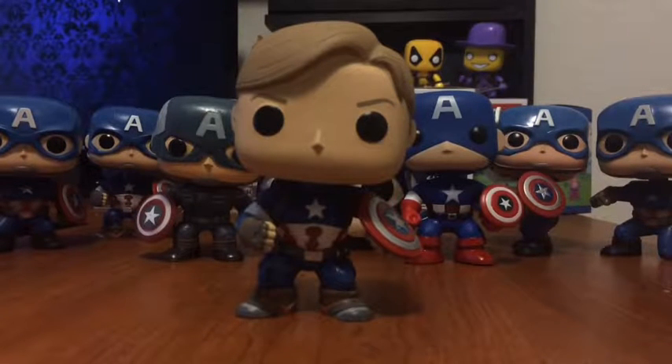Hey guys, Shadow here, and happy 4th of July. I did have a stop motion plan for this, but I didn't get to finish it. I was going to have a friend in, but today's Friday, so yeah, couldn't really get any. Anyway, instead I thought we should go over all of my Captain America pop figures, because if you saw one of my recent ones, it was the unboxing for the Civil War one. So I thought this would be a good way to do it for the 4th of July. Without further ado, let's go.